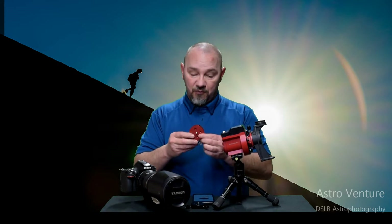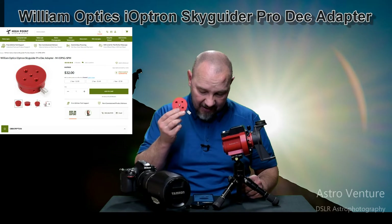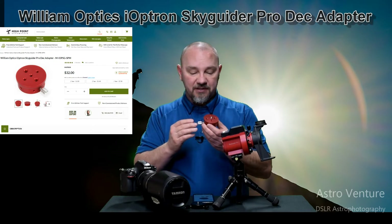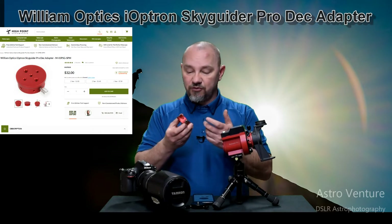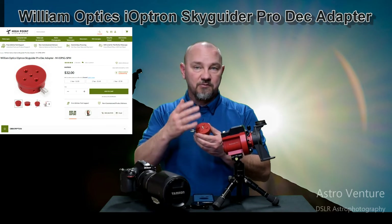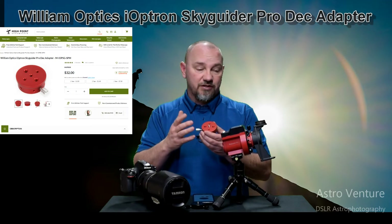So there you have the problem — let's take a look at the solution. This here is the William Optics Ioptron Skyguider Pro Deck Adapter. William Optics has created a piece of art. This thing is beautiful — it's a piece of anodized milled aluminum. They have a number of holes on here that come with accompanying hardware so that you can adjust this to all kinds of uses.